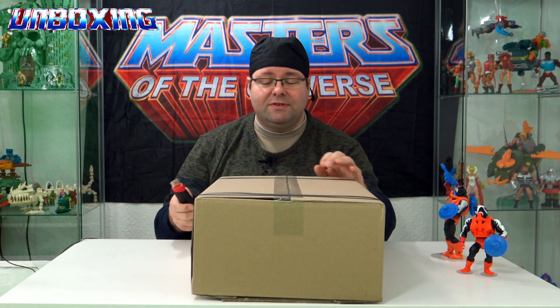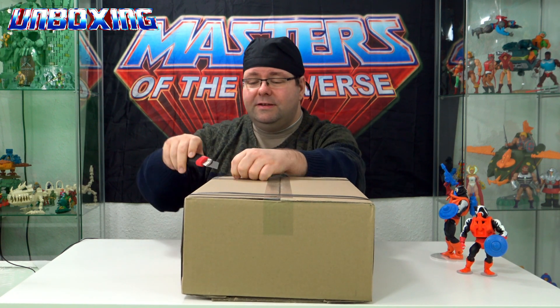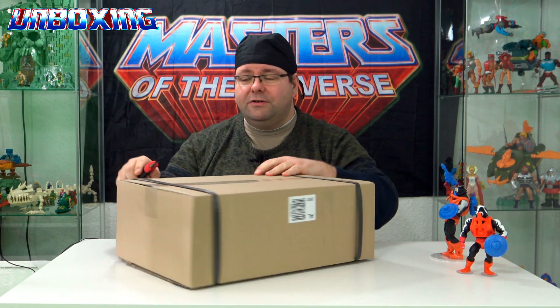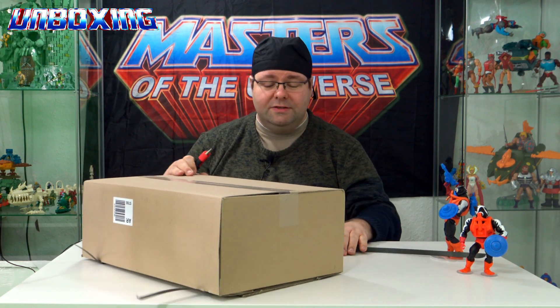Heute geht es um Stinkor aus der Masters of the Universe Revelation bzw. Masterverse-Serie. Und der ist gestern frisch angekommen und heute packen wir ihn zusammen aus.